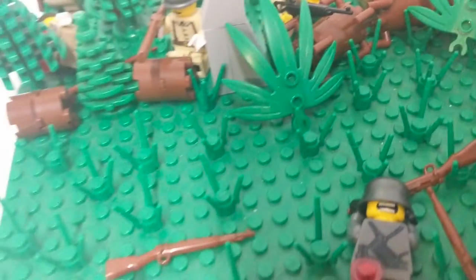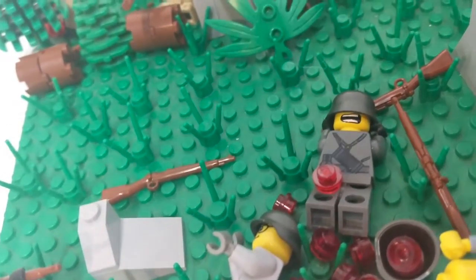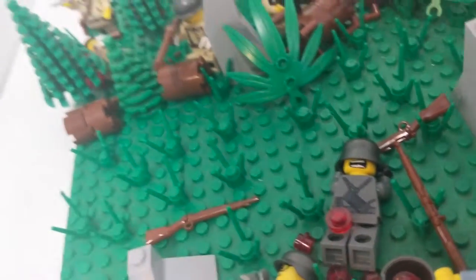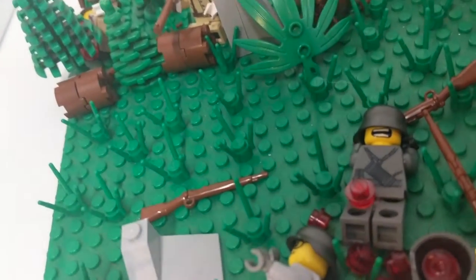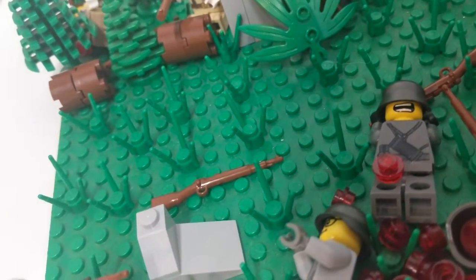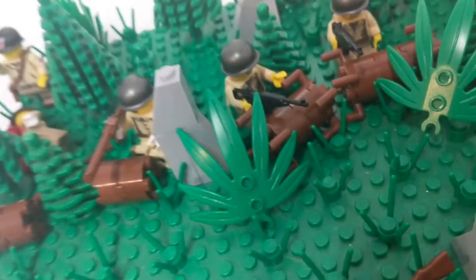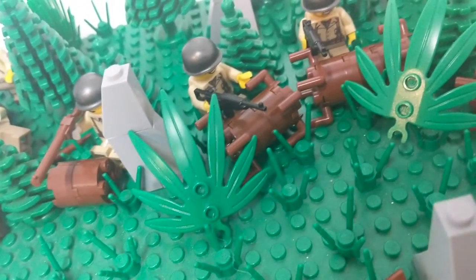Hello everybody, welcome back to another video today. I'm going to be showing you my newest LEGO World War II MOC, which is called Out in the Open, or something like that. I'm not sure what the title is going to be yet, but I didn't put too much work into this MOC piece and design-wise, but scene-wise I kind of did.